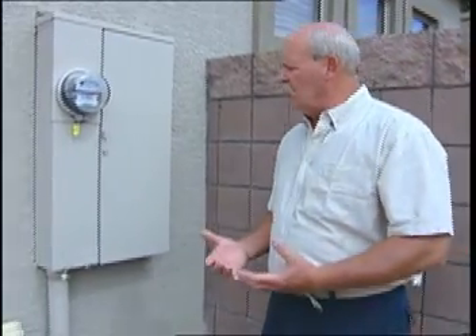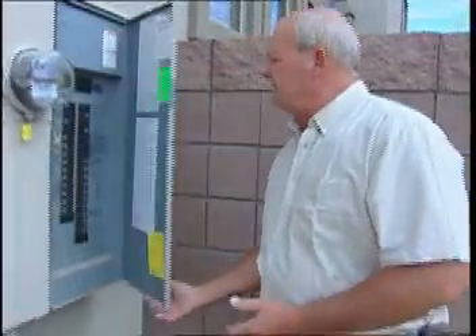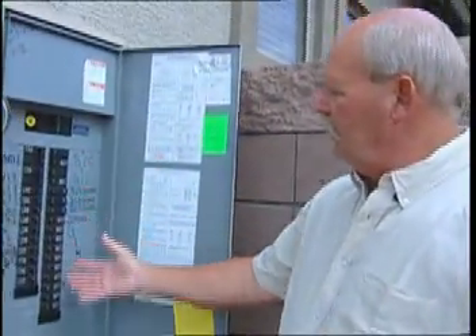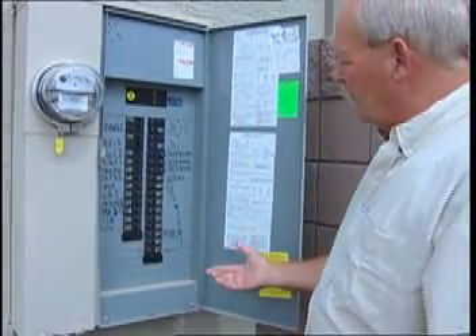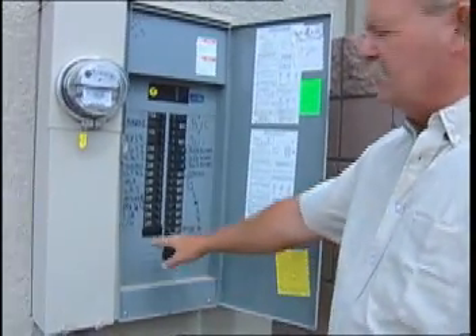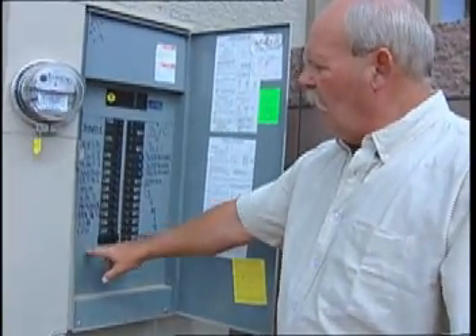The next thing we need to know is where the power source is to run the controller. Here's where the power comes into the home. Notice in here we have all the breakers and empty spaces where we can install a breaker to run the sprinkler clock. It's code that you must have a separate breaker to run the sprinkler clock, and it must be labeled sprinkler or landscape. This ought to work sufficiently for the power for the sprinkler clock.